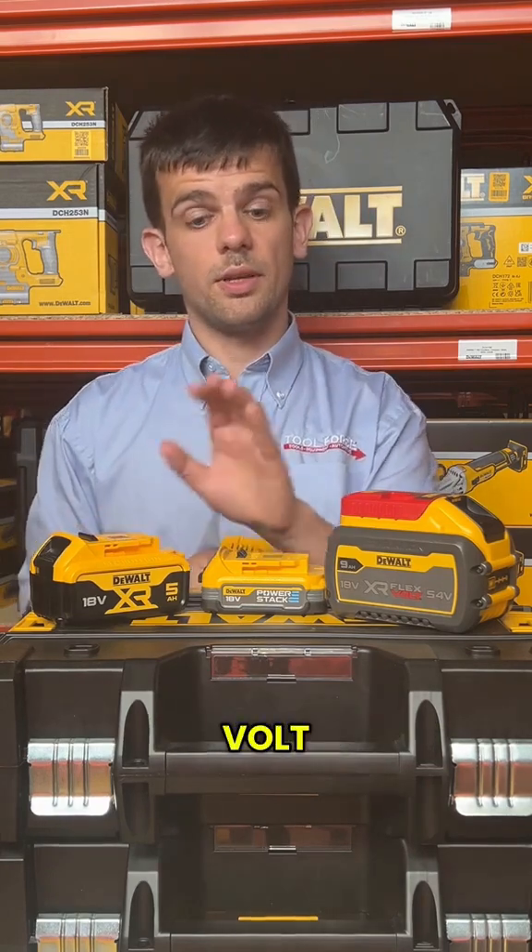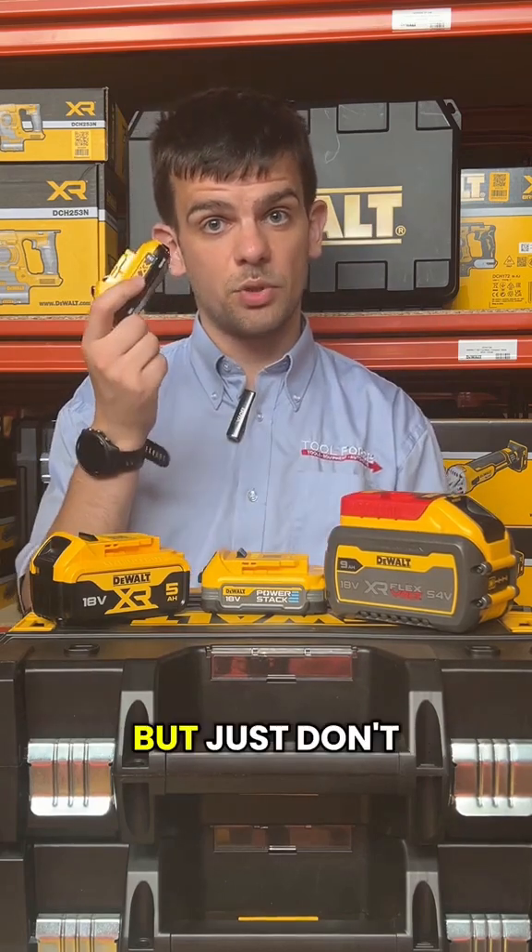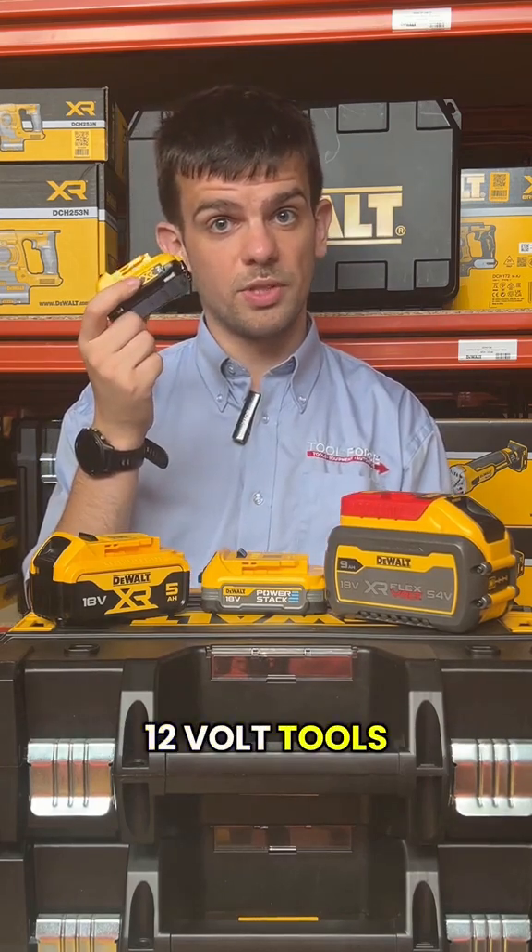So to sum up, the 18 volt standard XR, PowerStack, and FlexVolt batteries can all be used to power the same tools — just don't get them mixed up with the 12 volt tools. Thanks for watching.